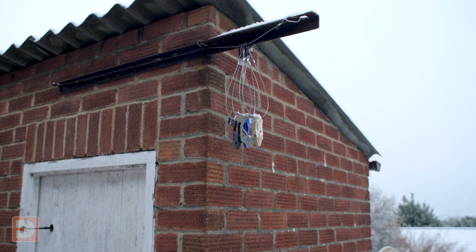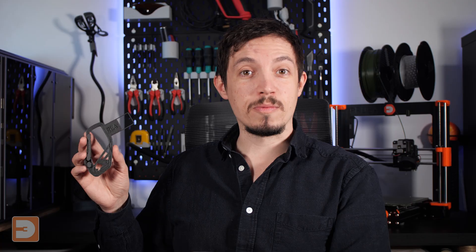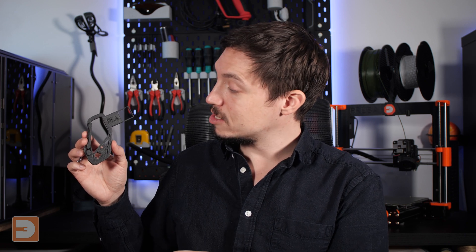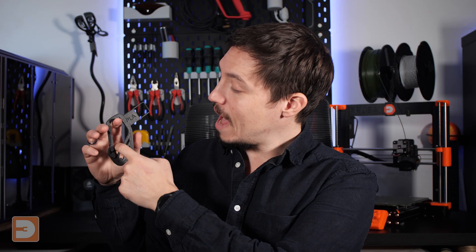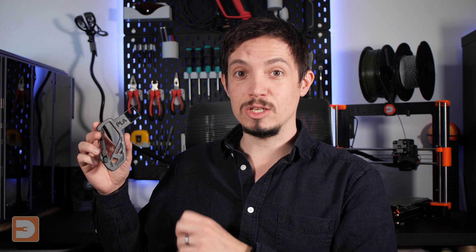It's been a month since these prints were put out to pasture — since then it's been pouring with rain, freezing cold, and it's even snowed a bit. Let's see how they've held up, starting with the indoor prints. Beginning with the Virgin PLA bridging: it looks like it's just come off the print bed. It doesn't look like anything's changed, which is kind of what you'd expect — PLA prints don't usually degrade over a month. As a benchmark this is really good to see. All of these indoor prints have had a 1.25 kilo weight, about two and a half pounds, hanging from them that entire month, so we'll see if that affects their strength.